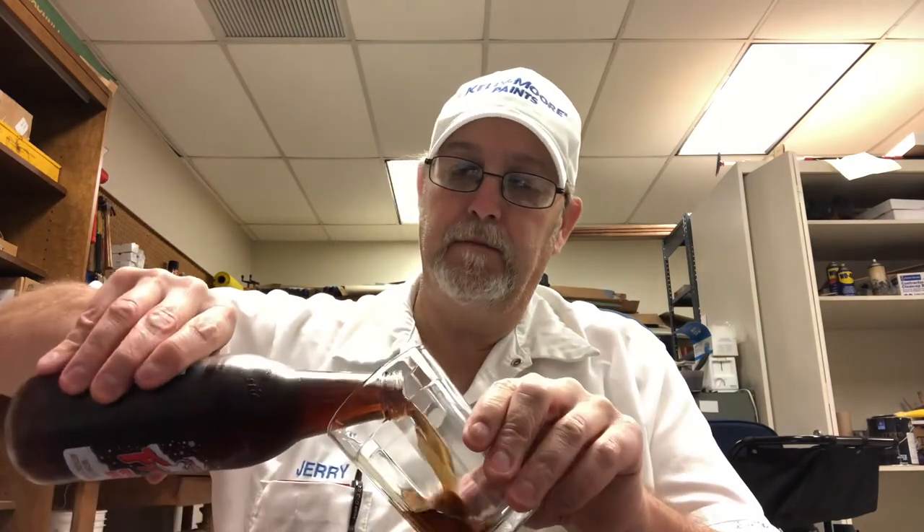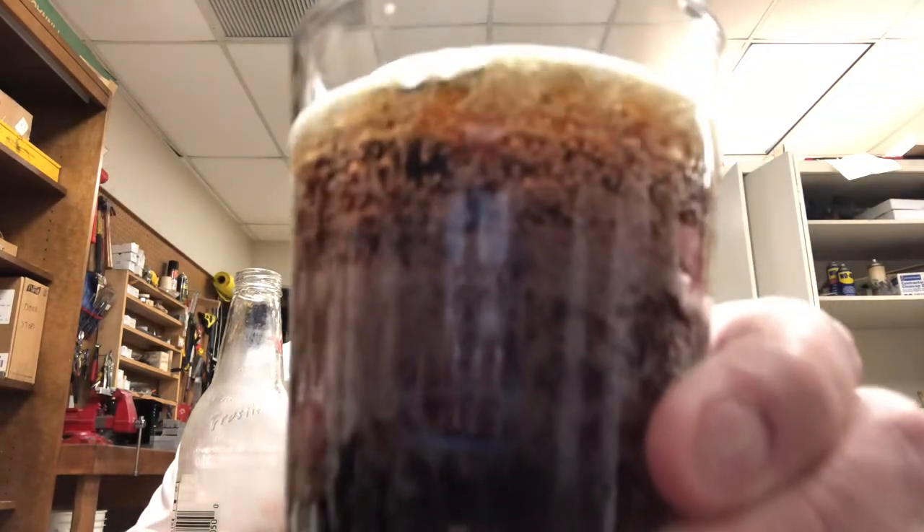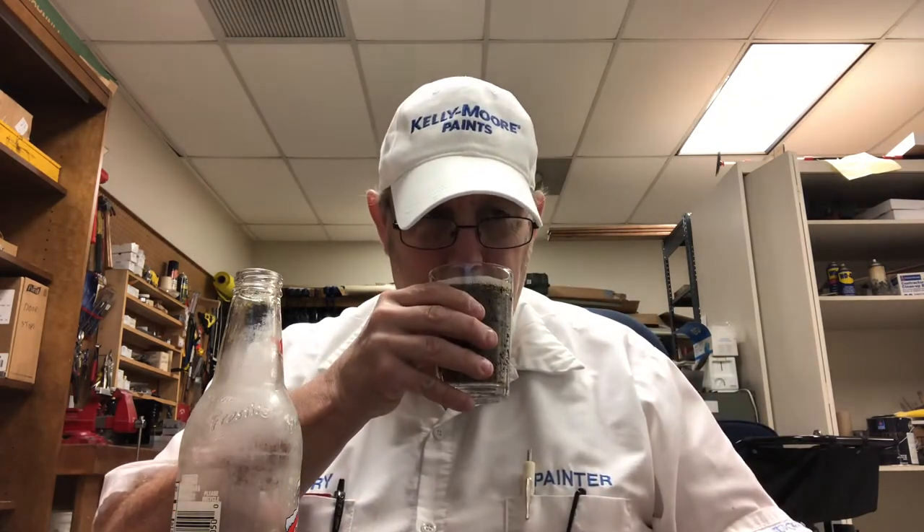Mmm. Smells really good. Has a nice root beer aroma. Nice carbonation. Dark caramel appearance. Has a very little head still there — it's kind of a mocha kind of head, going away pretty quickly. Oh, that's good. It has a nice root beer aroma, has some like a little vanilla in there. Sweetness on the aroma is about a medium to high. Smells really good.